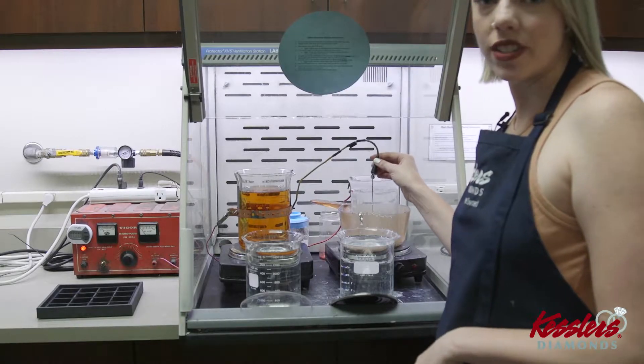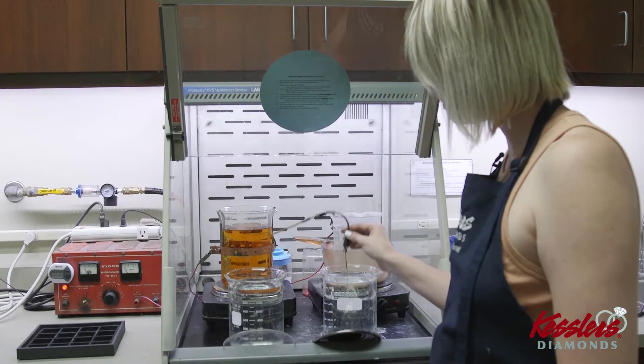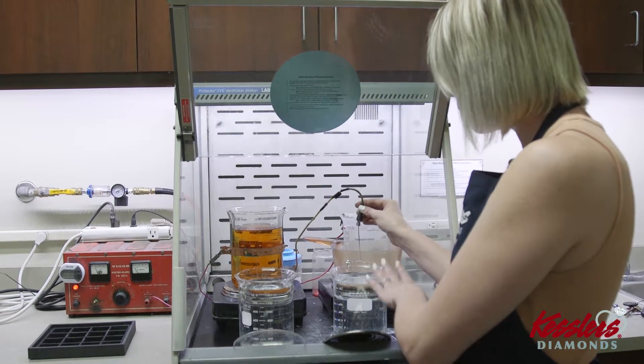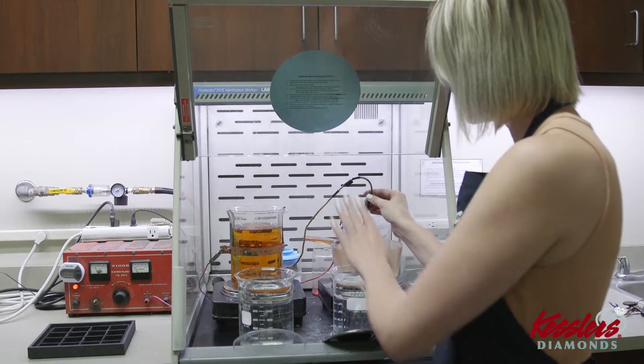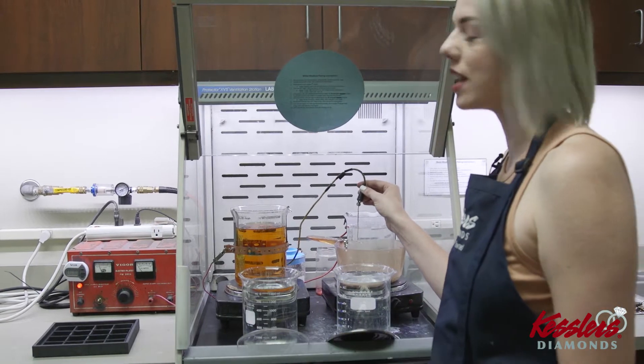In between each step you want to rinse the piece in a fresh beaker of distilled water. That way we're not cross contaminating between beakers. Once you've rinsed off the wedding set, you can plate it into the electroplating solution for approximately 30 seconds.